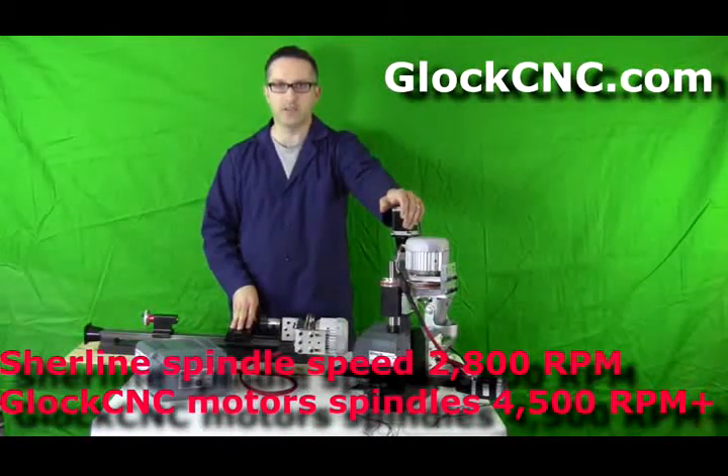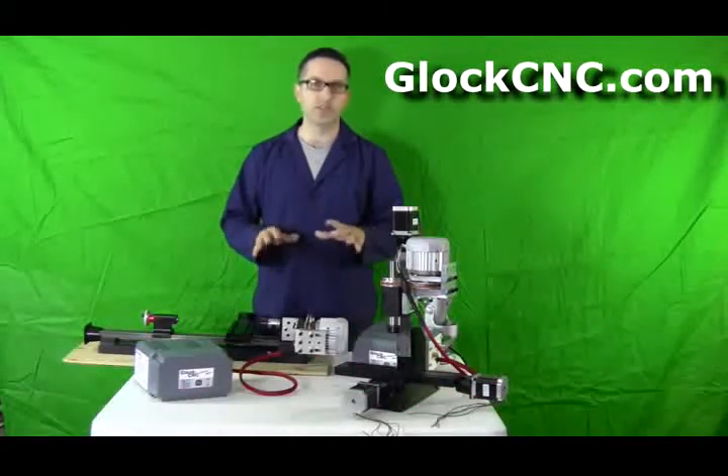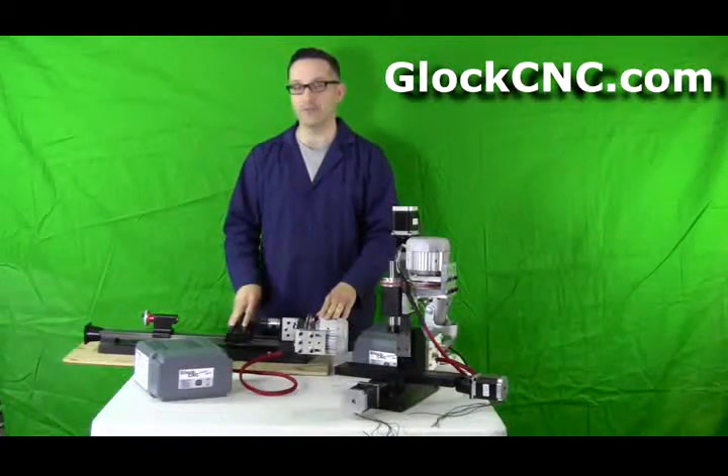The motors that we offer are much larger than that. Our motors are a 600 watt, an 800 watt, 1000 watt, and 1400 watt.